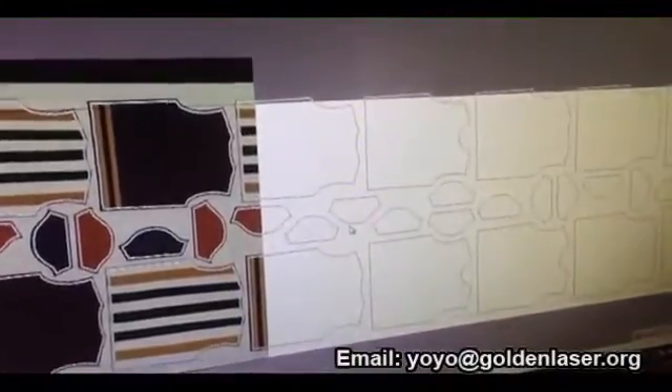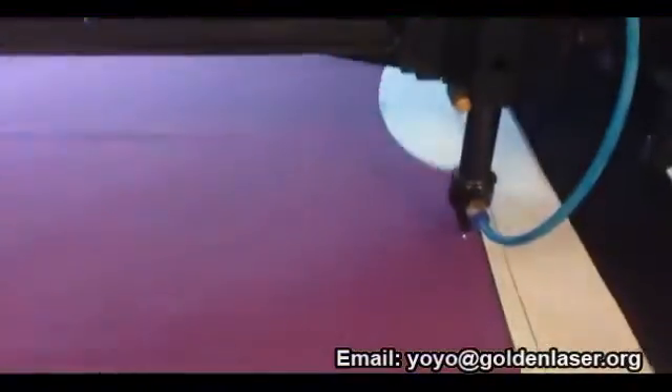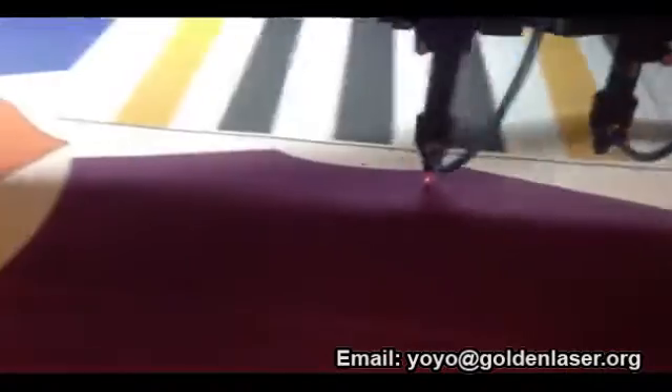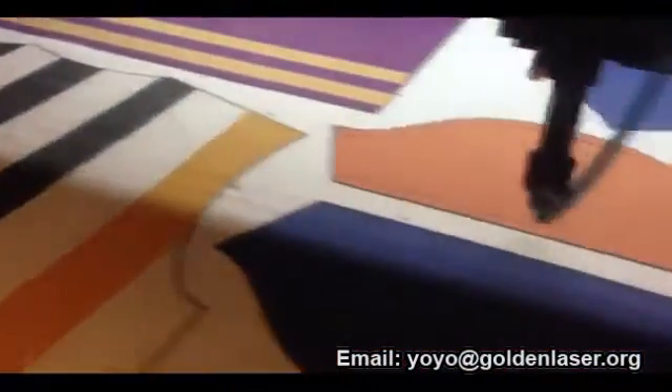Once the geometry and distortions of the fabric are identified, the cut parts shall be placed and even distorted within a defined set of restrictions to perfectly match the shapes printed on the fabric.